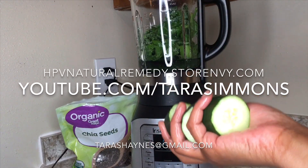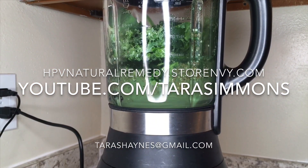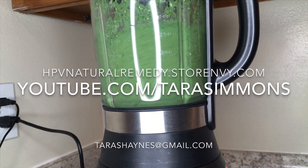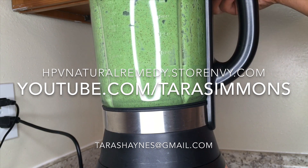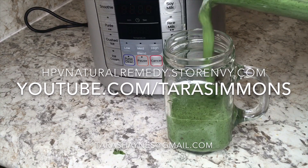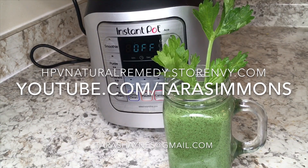Go ahead and make sure you top that up. I hit smoothie on my Instant Pot, which is my new favorite toy — you can make ice cream, soups, all kinds of stuff with it. And voila — an energizing, refreshing, protein-packed, nutritious, and well-balanced detox breakfast smoothie! I hope you guys enjoy. Please let me know in the comments if you do or don't. Happy detoxing, bye!